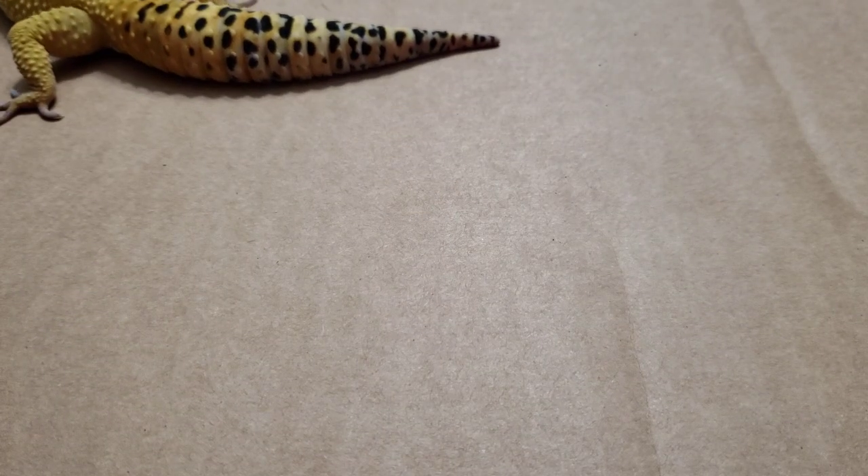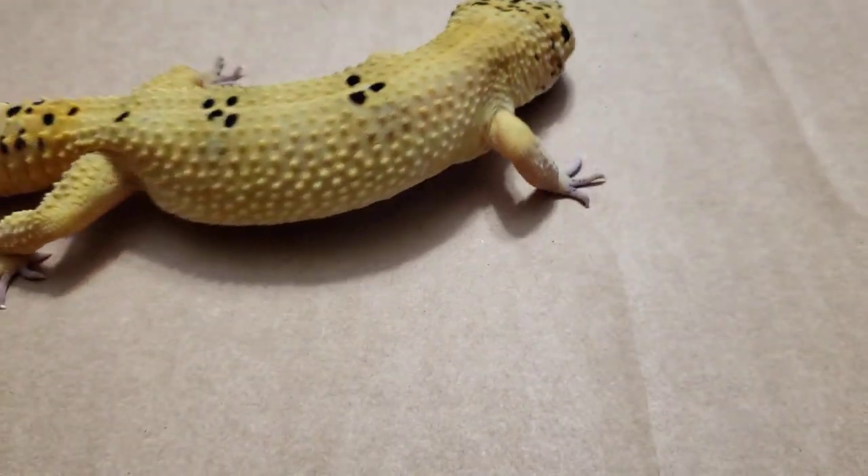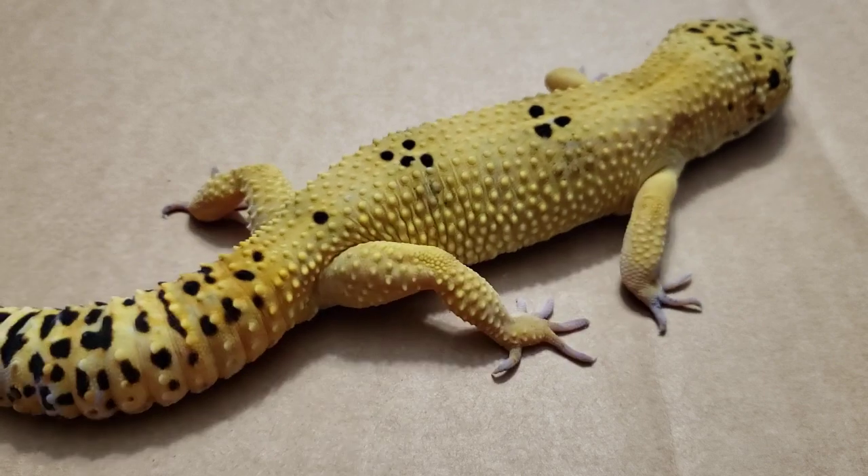And then we'll take a look at Ariel, and you'll see where there are no femoral pores. So if you have a leopard gecko and you're questioning male or female, and it's of full size and you want to be sure, this will help you be sure.